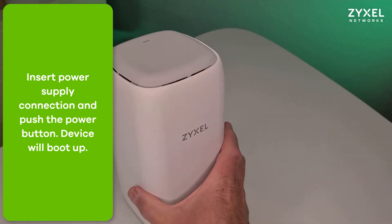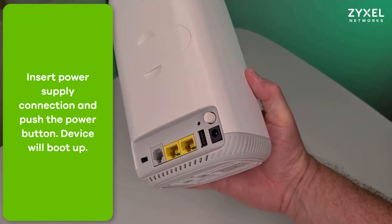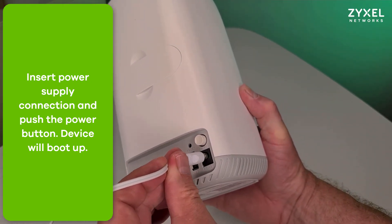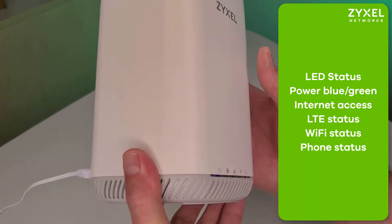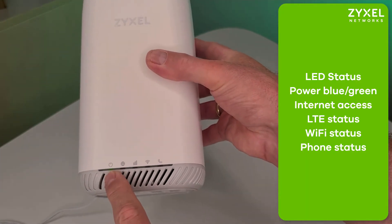Now we connect the power supply on the right-hand side of the back of the device to the plug and switch on the device using the power button. Allow the device to boot up in a few seconds.